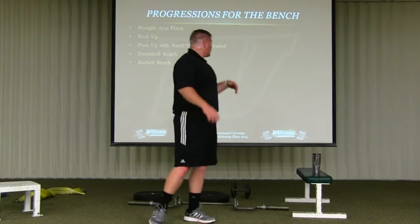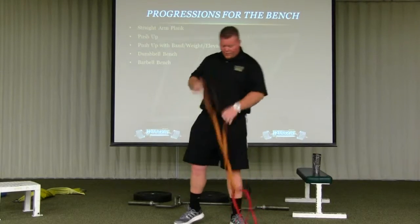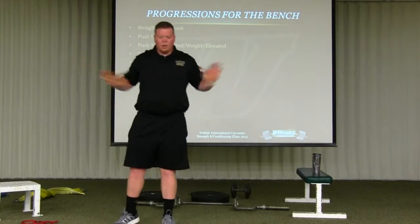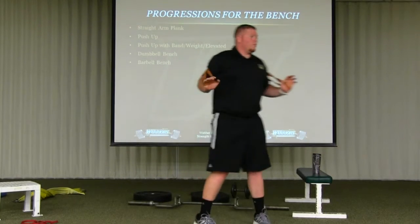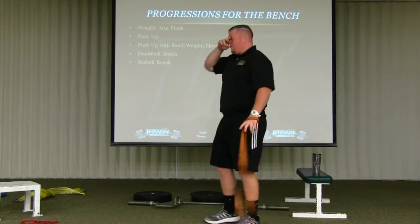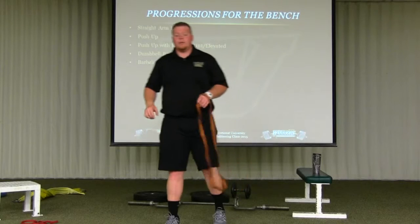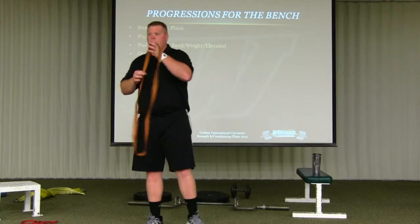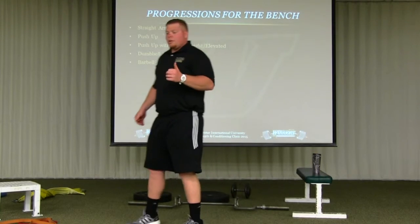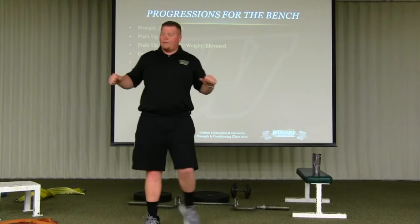Then I'll progress to weighted push-ups. I've got bands, sandbags, partner resistance — whatever helps get more weight at the top or throughout the whole motion. And then elevated or deficit push-ups, so they get more pec range of motion all the way down. I won't use elevated until they master the regular version with bands and weighting. My concern is that most athletes, when they go all the way down to the ground and aren't strong enough to keep everything tight, will start winging out on me.